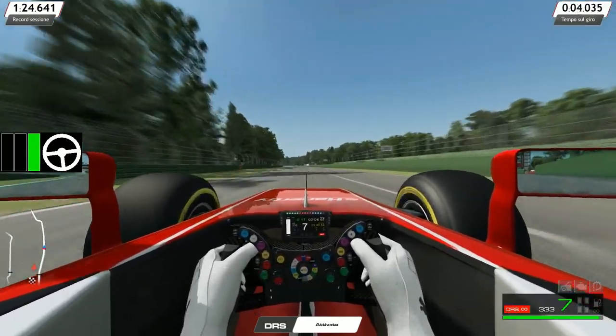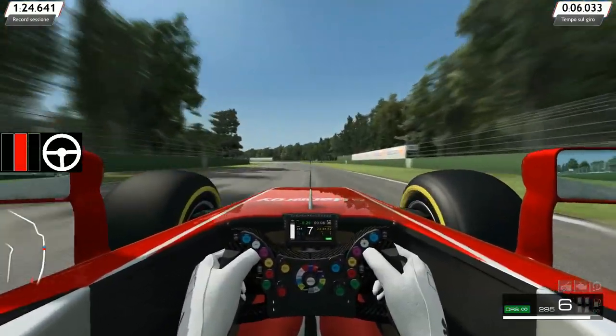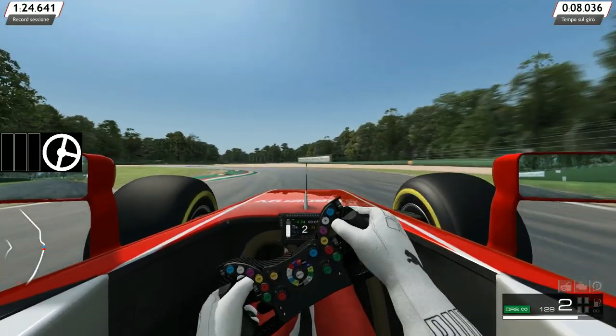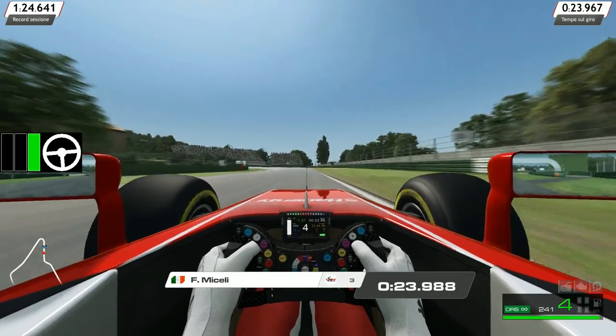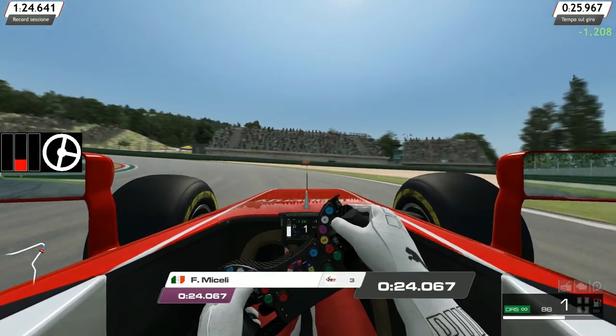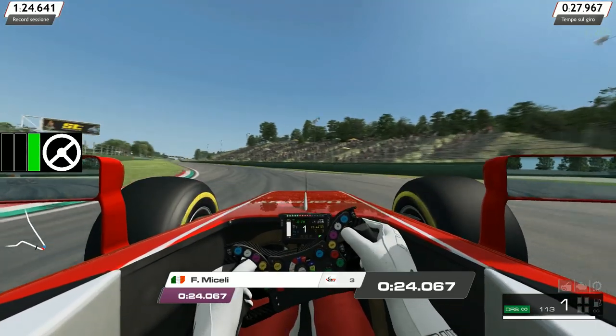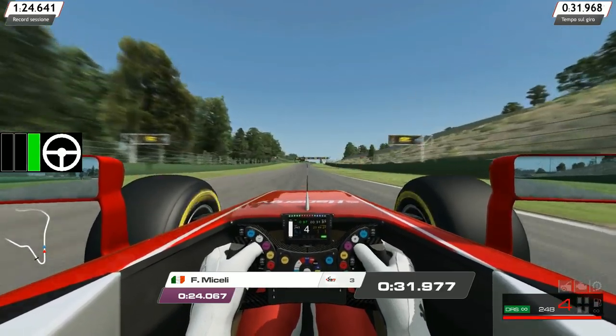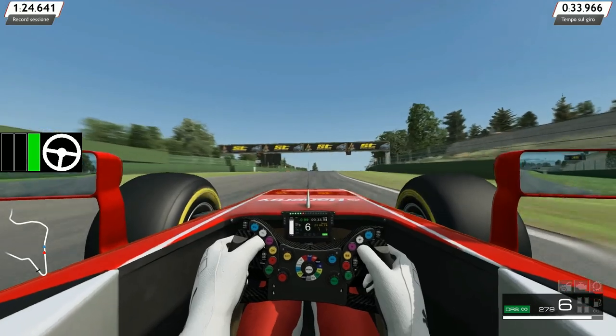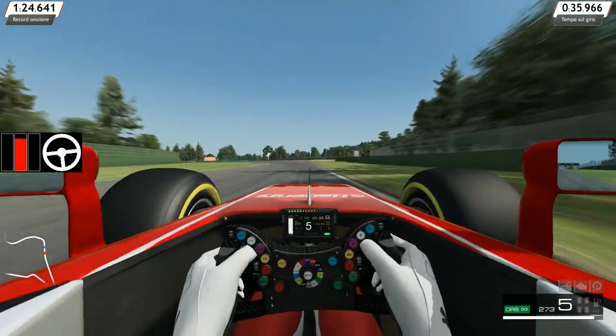Cerchiamo di essere un po' più lunghi e di girare. Vedete: gira poco. E quando esco, visto che ho impostato male e accelero, ho la tendenza ad andare in testa-coda cercando di recuperare il gap.